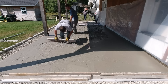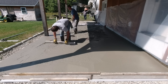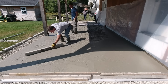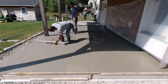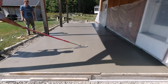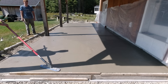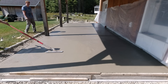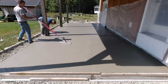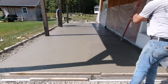Luke and I got this poured and we're jumping right into the finishing part of the video. About 20 minutes after the pour we got the tools washed up. Because some of this is in the sun and some in the shade, we wanted to get the sun part magged out quick — we knew the concrete was going to set up fast being on styrofoam.